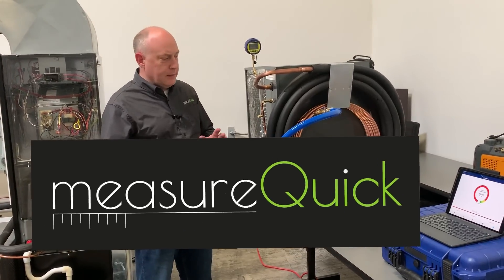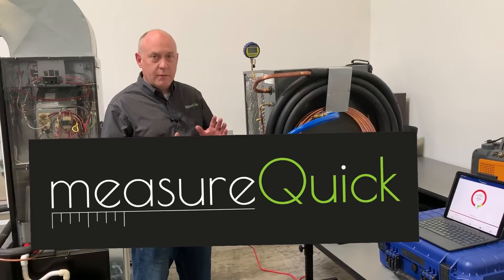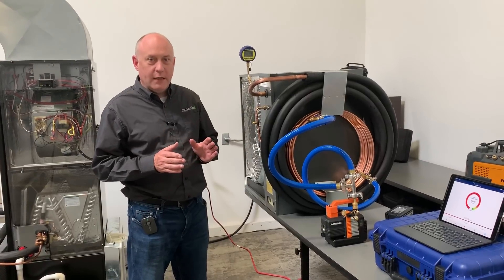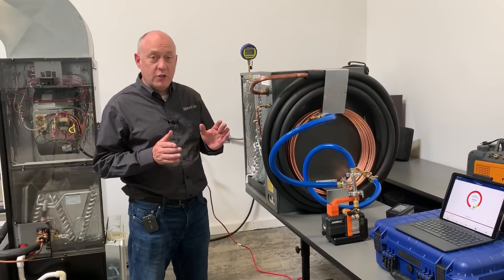Hey, this is Jim Bergman with MeasureQuick. We had a couple of questions — somebody emailed me and said, that little 2CFM pump is cool, but can it really make it to the end of an evacuation on a system?